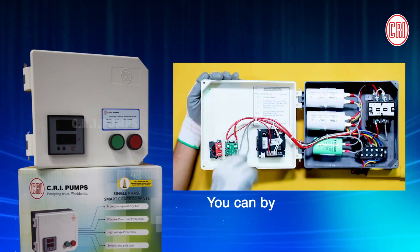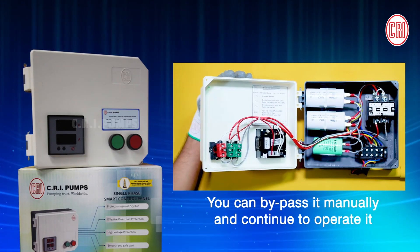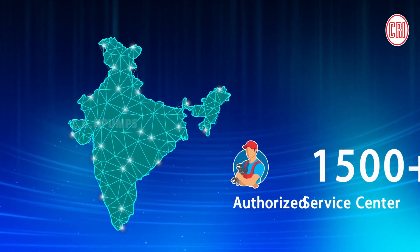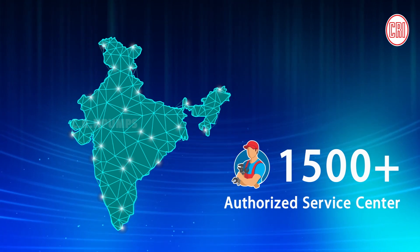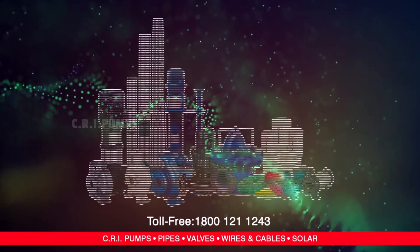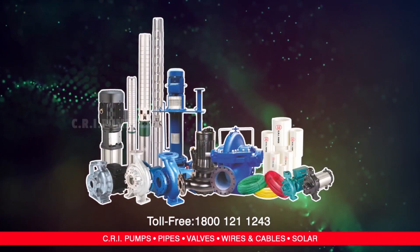If there are any other faults, don't panic. You can bypass it manually and continue to operate it. Kindly take the Digital Capacitor Box to the nearest CRI Authorized Service Center, or contact CRI toll-free number 1800 121 1243.